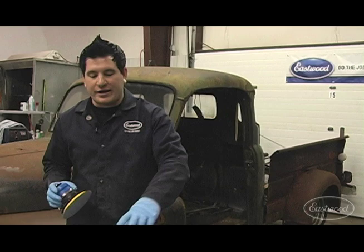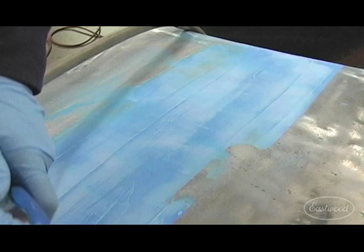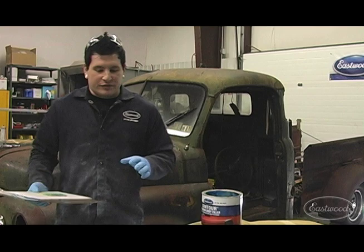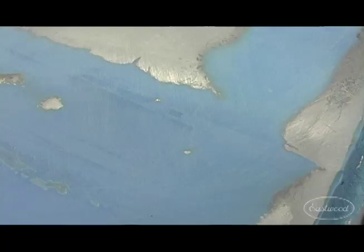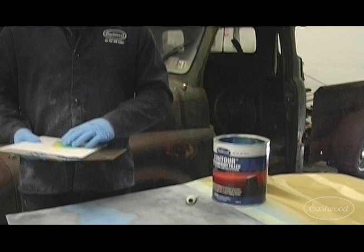Now that the filler is cured, I like to use a DA sander to knock all the high ridges off the filler. Then I'll come back and hand sand it with a DuraBlock to get everything smoothed out and see if we need another coat of filler. We just got done hitting up the filler with 80 grit paper. You can see there are some darker spots — those are basically your low spots. So we're going to come back with another coat of filler and keep sanding to see where we're at.